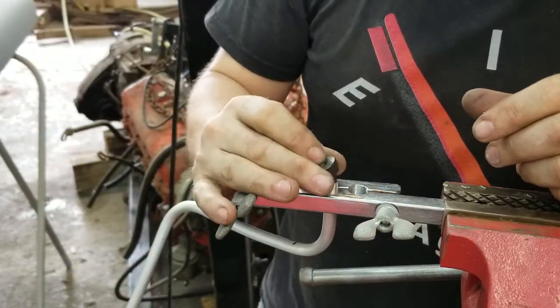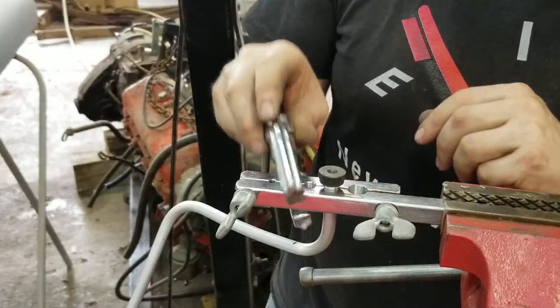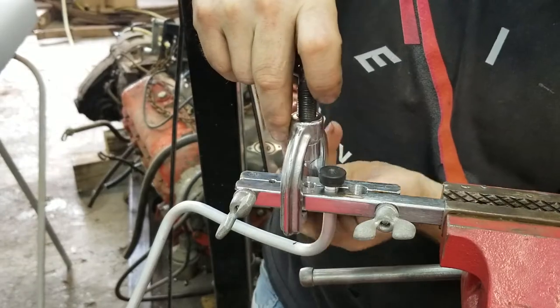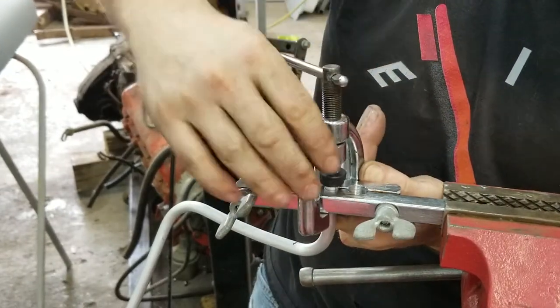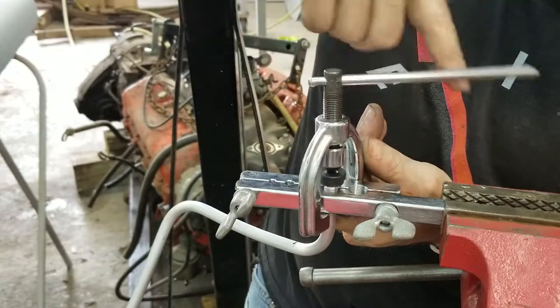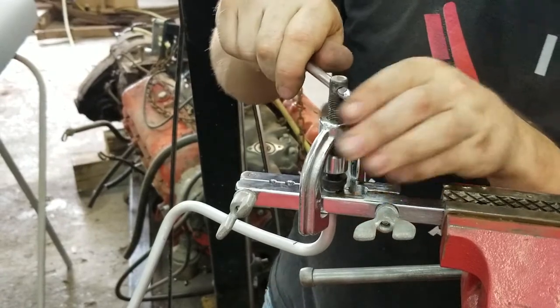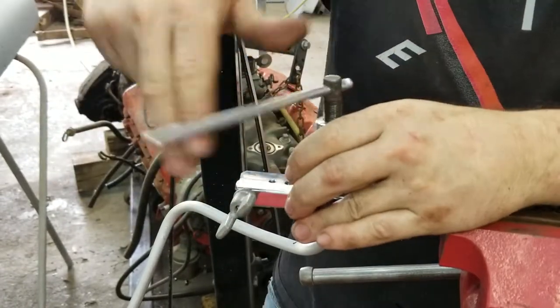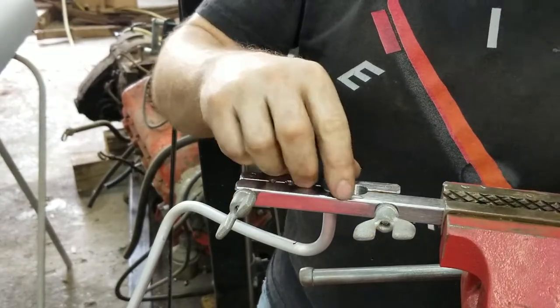Take this insert, turn it upside down, and stick it in the tube. Take this clamp and slide it on, then clamp it down. You don't have to turn it all the way tight — you just have to have some kind of a lip for the hose to catch on so it doesn't slip off.